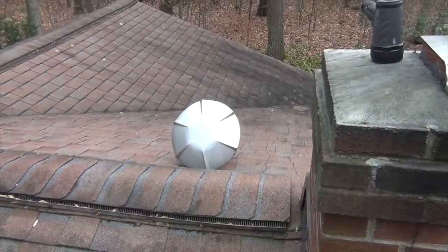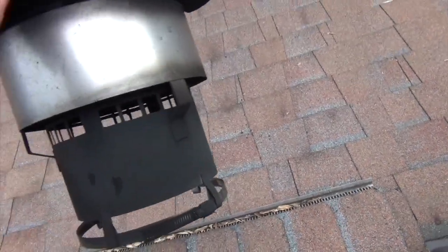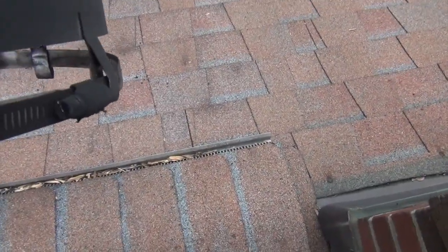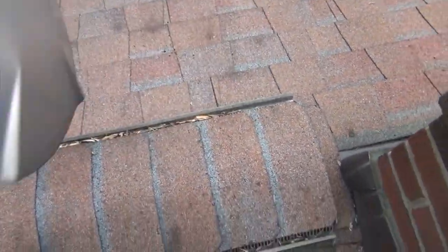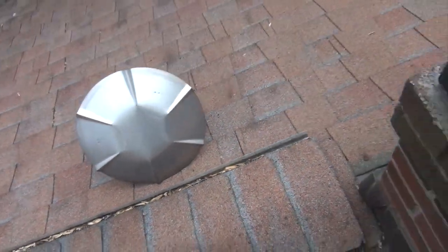So I just popped the cap. It's pretty simple. These caps come off with just a regular screwdriver. They call it radiator clamps.